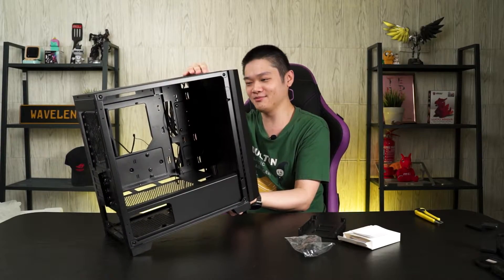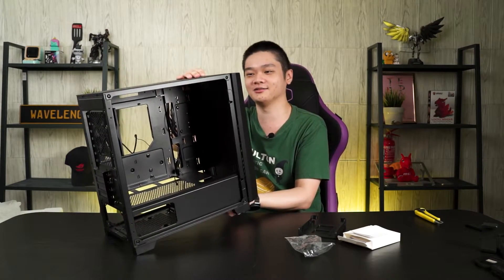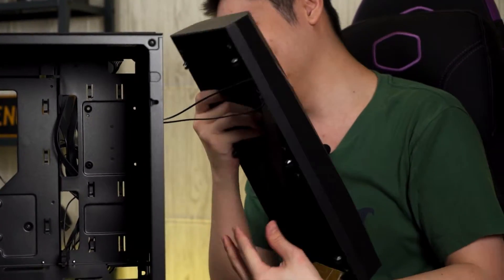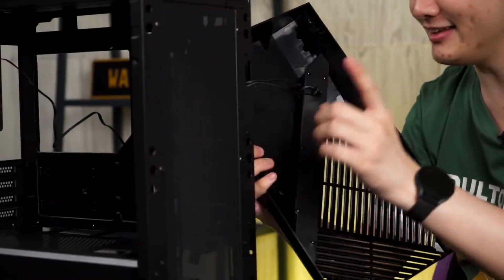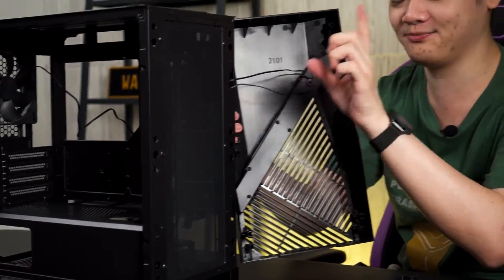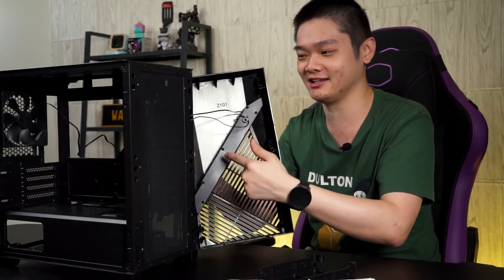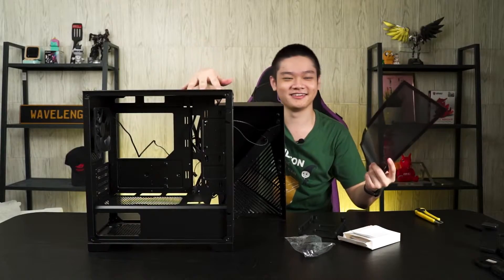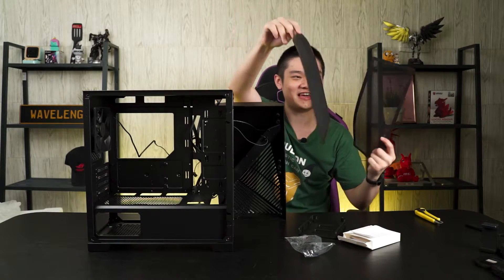At the top you can also see this LED cycle button. When removing the front panel, be careful — once it pops off, you've got two cables hooking up to the LED strip. The front filter is also magnetic.